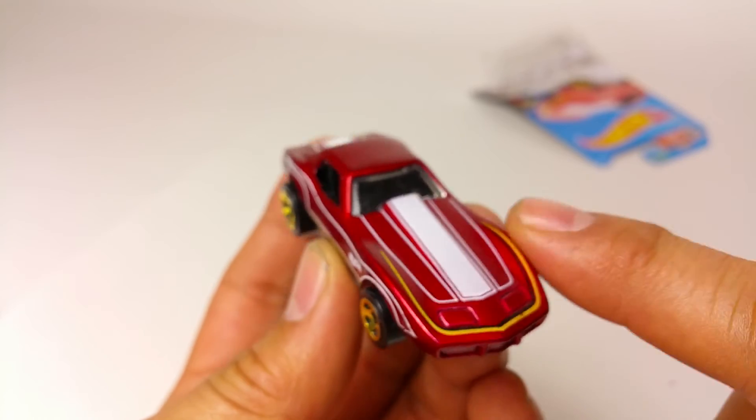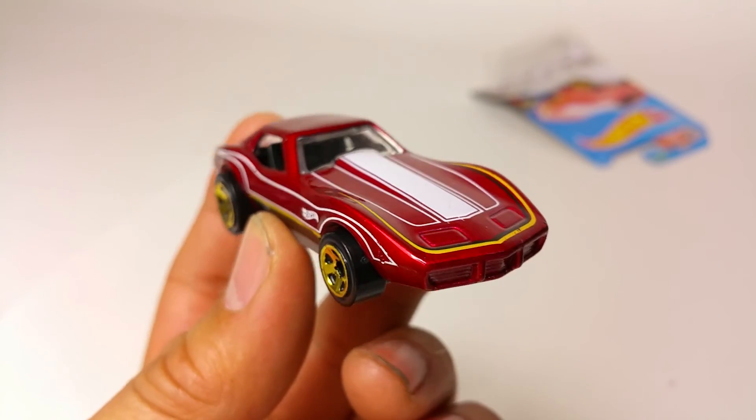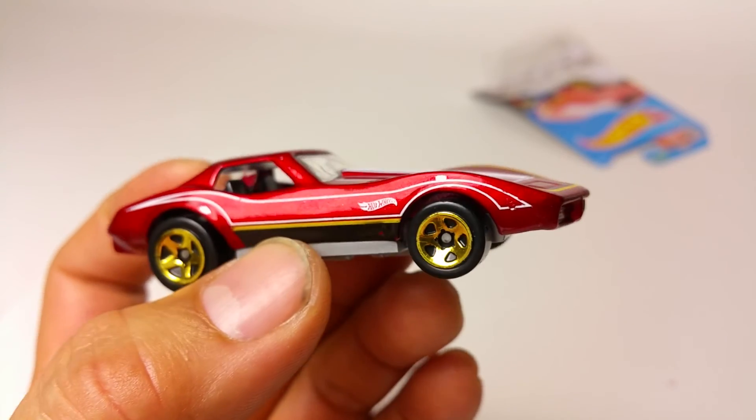Anyway, let me know what you think — give me questions and comments below, like this video, and tell me if this is the wild or the mild version. We'll see you at the next quickie car review — alright guys, bye!